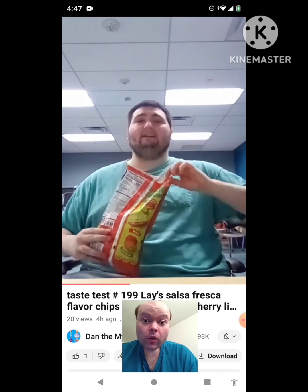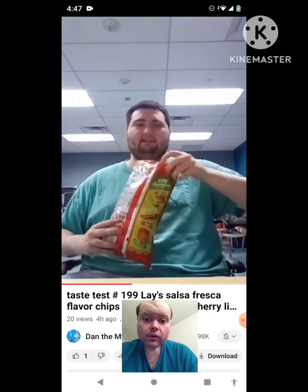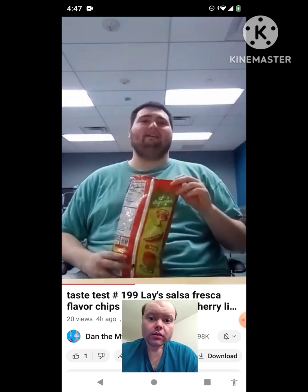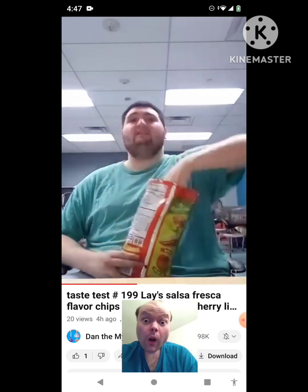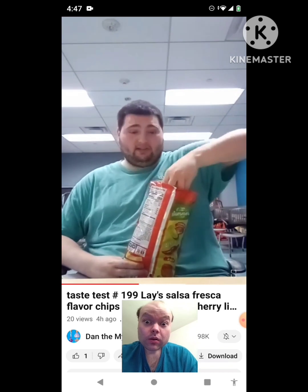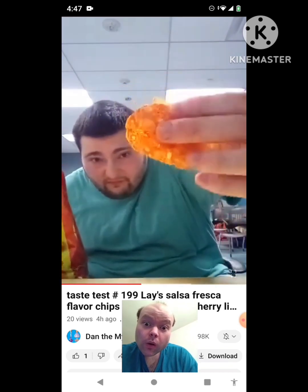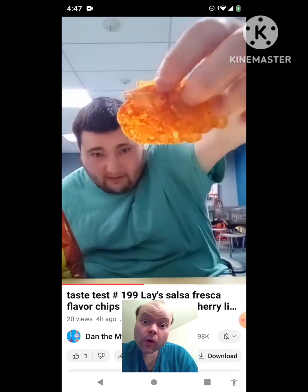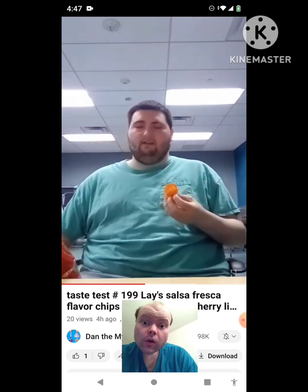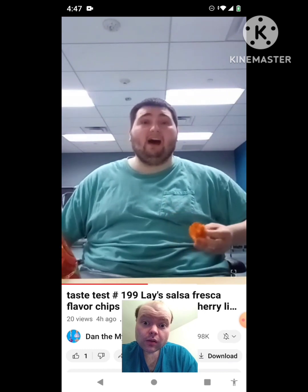But before we taste it, let's smell it and see how this thing smells. It smells like actual salsa. So I'm going to show this to you closely on the thumbnail. Now that kind of looks like salsa flavored chips. Yes. So anyways, let's taste it and see how it tastes.